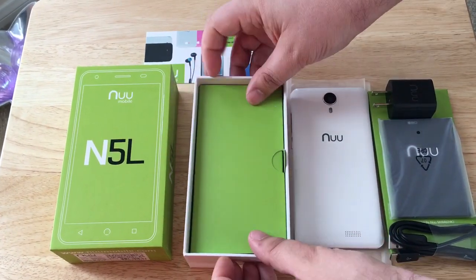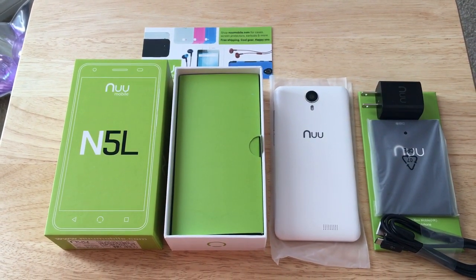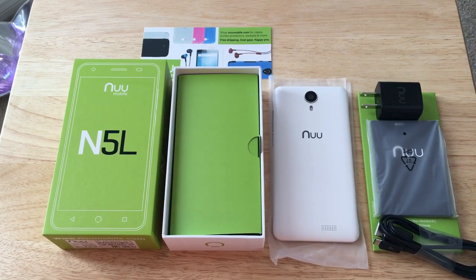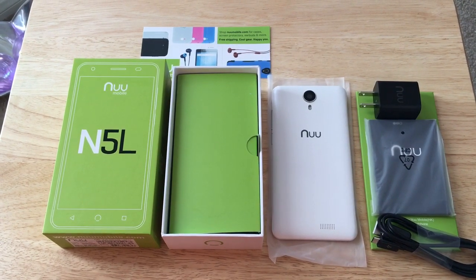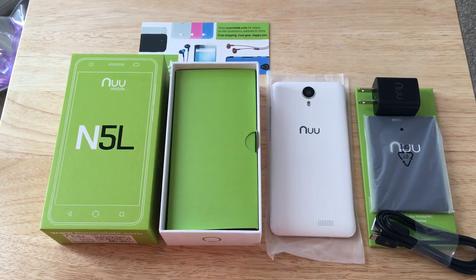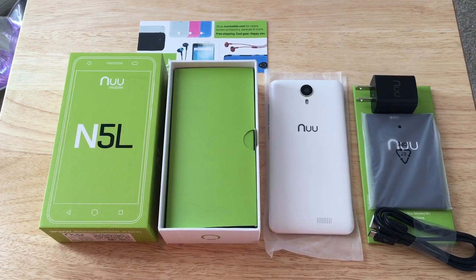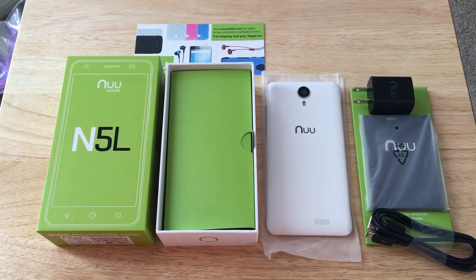This is Chris Rauchnot, 24K on Twitter. We've just unboxed the N5L. The review will be able to be found on my Twitter account, which is 24K, so be sure to check that out. Be sure to follow, we also would like for you to subscribe to the channel. We enjoy positive comments and of course, thumbs up.